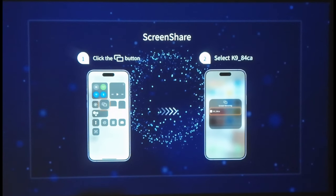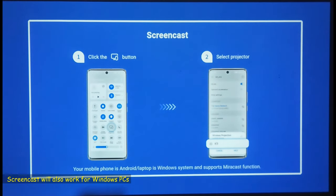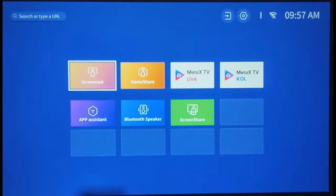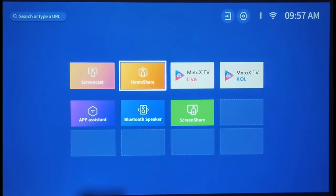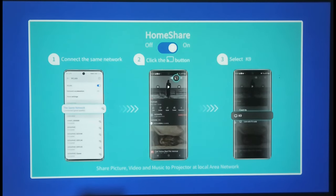For Android devices, launch the application called Screen Cast from the same App Assistant menu and follow the same steps as for iOS. If you only want to mirror a specific application rather than the full screen, go to Home Share and turn it on — then you can cast YouTube or other casting-compatible applications to the projector.